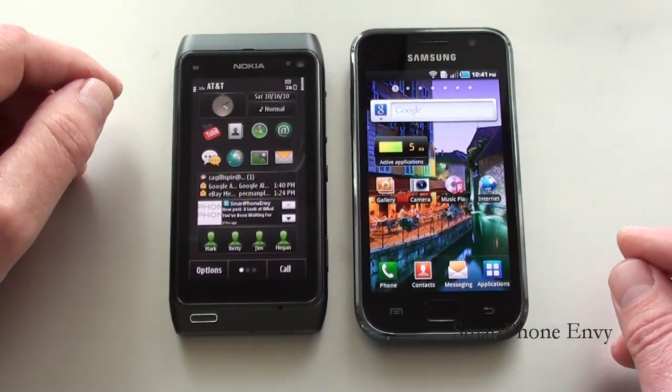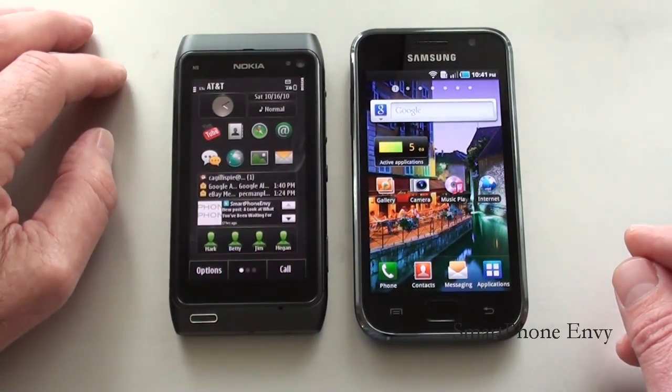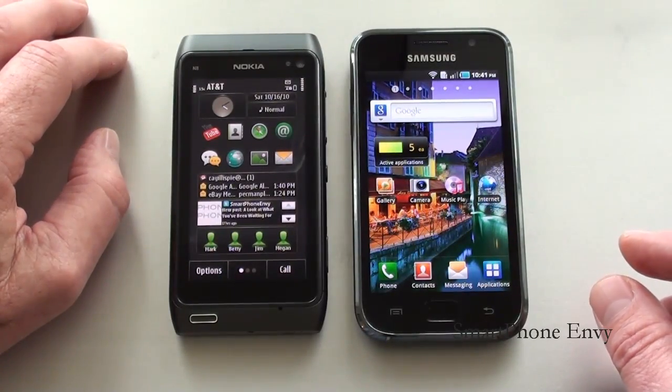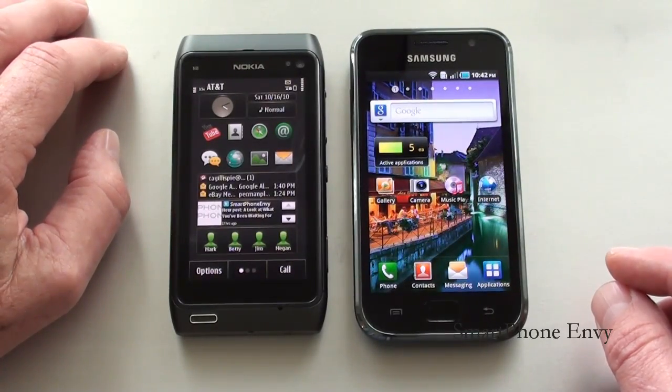As far as Wi-Fi, both phones offer 802.11 B, G, and N. The Nokia N8 also has Nokia's UPnP technology, while the Galaxy S offers support for DLNA. Both phones have Bluetooth 3.0 with support for A2DP, and both offer GPS with support for AGPS. The Nokia has an HDMI out; the Samsung Galaxy S has a TV out. The Nokia N8 doesn't offer Wi-Fi hotspot functionality, while the Galaxy S can tether up to five devices simultaneously. As far as processors, the Nokia has a 680 megahertz processor, and the Galaxy S has Samsung's 1 gigahertz Hummingbird processor.